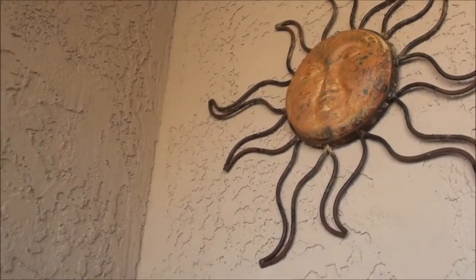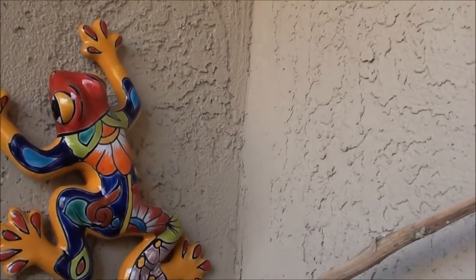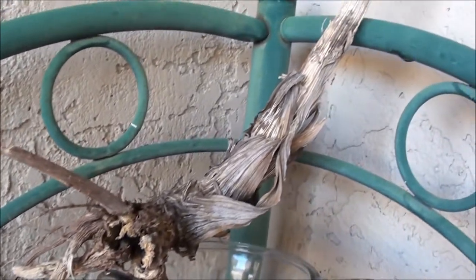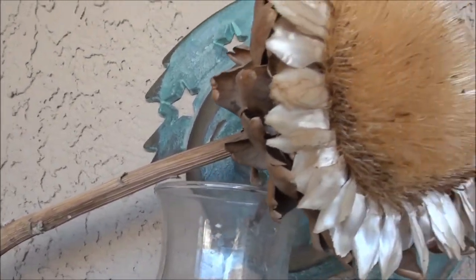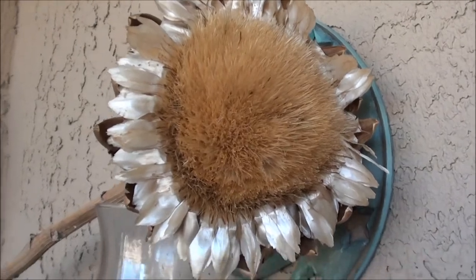Alright guys, check this out — I want to make a quick video showing something I think is pretty cool. Take a look right here where it starts, got a little band right there. Check that out, let me take it down here to show you just how cool this is.